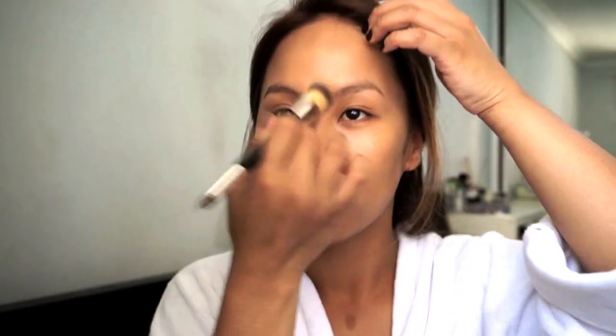Once that's done, I'm just going on to put a long wear concealer just to go over the problem areas that still need an extra bit of coverage. Just making sure I really blend that in so it's quite natural and not too obvious.